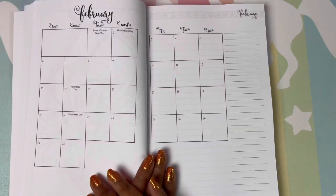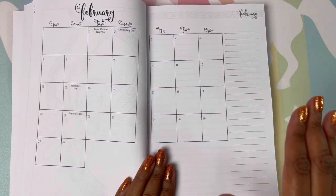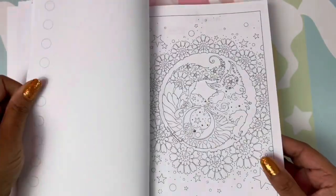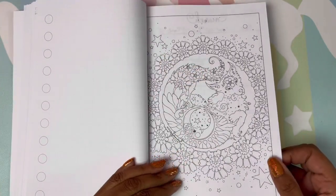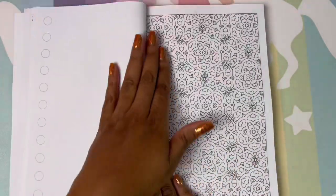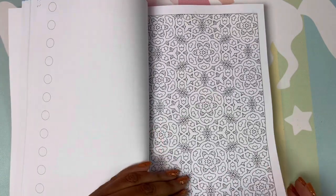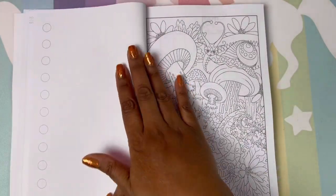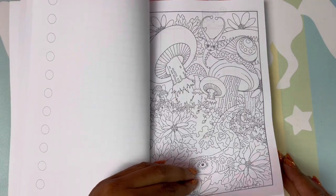And then you come to your next month and each layout is exactly the same — I really, really liked that. I'm just going to flip through and show you the beautiful art, and then we'll get to the back of the book for some goodies. It's another beautiful page of art. I love that — like a mandala type of wallpaper page. The art is just absolutely beautiful.